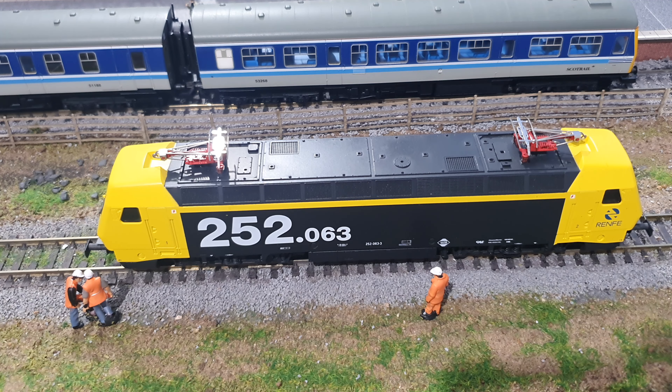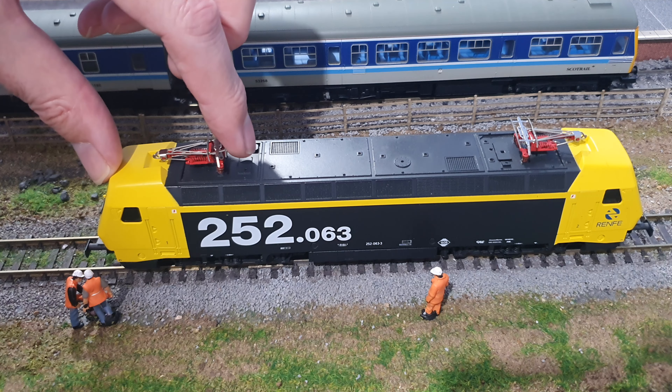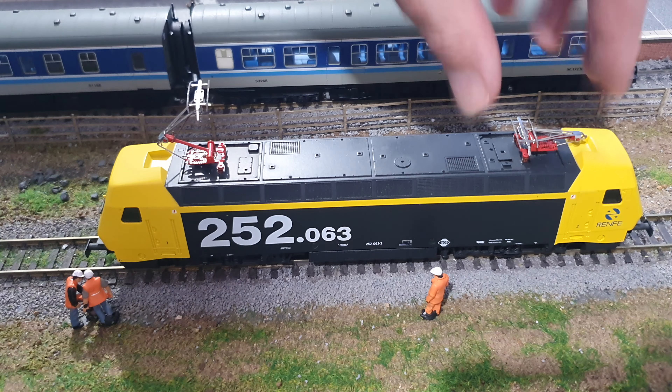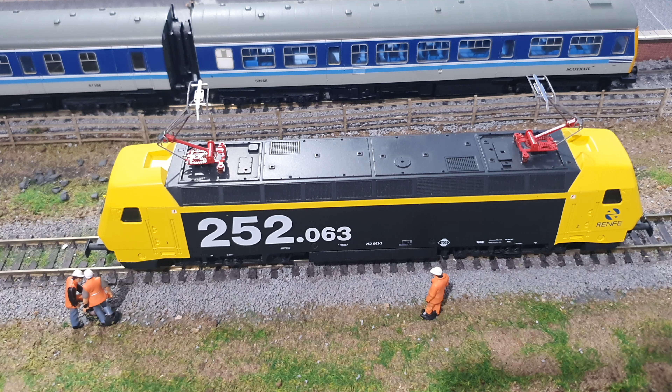So here it is with its snazzy newly fitted pantographs. These will pop up if you just pull them back very gently, like so. They're very delicate, so it's easy seeing how they got broken before.